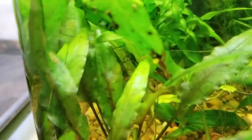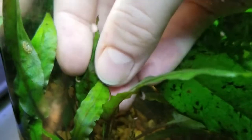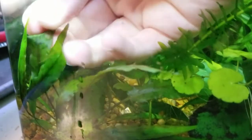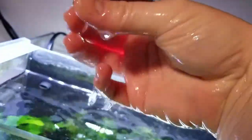So what do ramshorn snail eggs look like? They're actually pretty easy to spot if you look for them and know what you're looking for. They look like a round translucent disc with little brown or yellow spots in them. They peel off as easy as a sticker or a stamp and they feel like hard jelly or rubber, and they're really easy to remove if you ever wanted to.